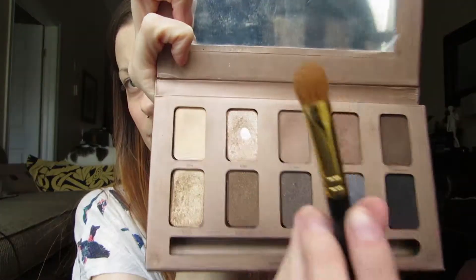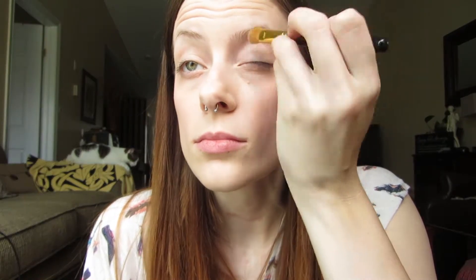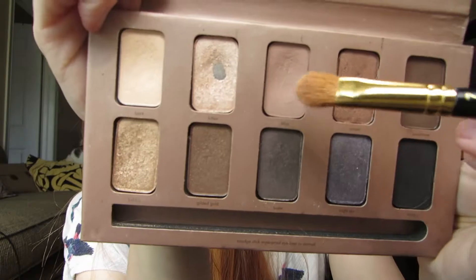I use Stila's In The Light eyeshadow palette and I use Bare first, applying it all over my lid. It's just a really light skin-colored eyeshadow and it helps to even out the skin tone in the eye area. Then for the crease I use the color Bliss, which is a very subtle light brown. I use that all over my crease to enhance where the natural shadows would be on your face. Again, it's a very subtle, natural look just to enhance your features.